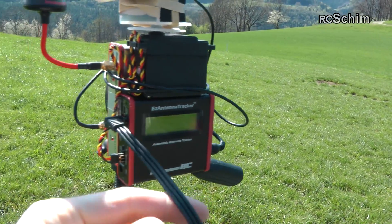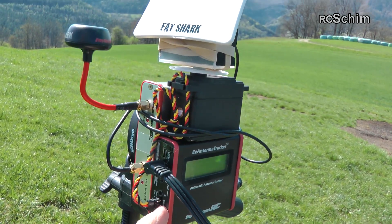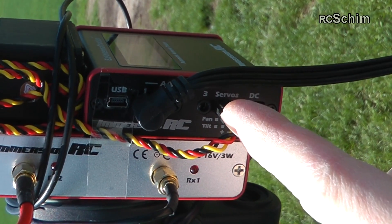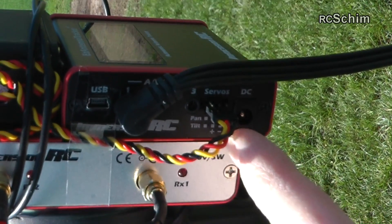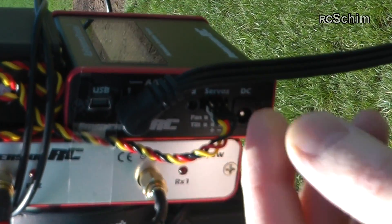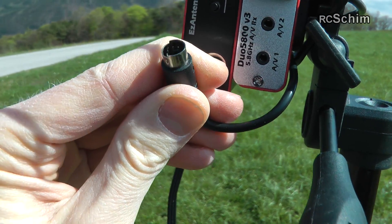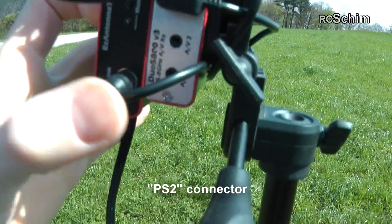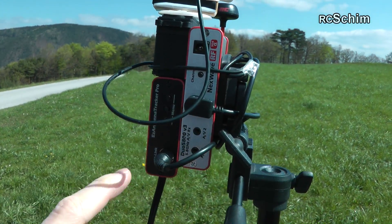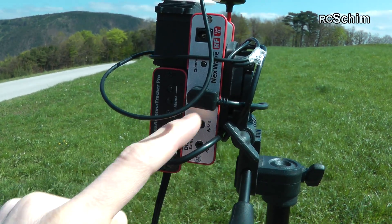The tracker has a USB port, three audio/video ports, and two ports for the servo. I found it interesting — and I already told Immersion — that the pan servo port looks like it's labeled the wrong way around. Just keep that in mind when setting it up; the pan servo is the lower one. On the other side there's the ground station link cable, which is a really smart idea. It's a six-pin cable using the same plug that was used ages ago for mice and keyboards. It handles the connection from the diversity receiver to the antenna tracker, providing power, video link, and control link.